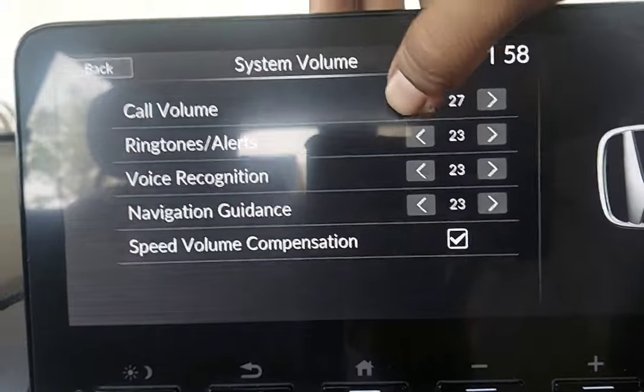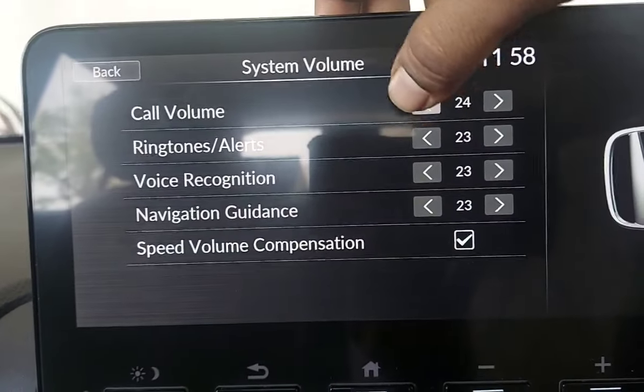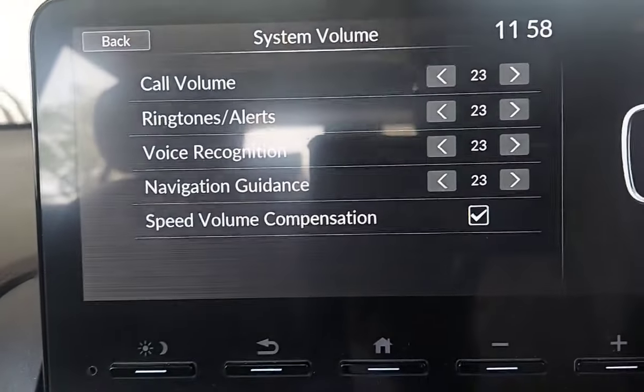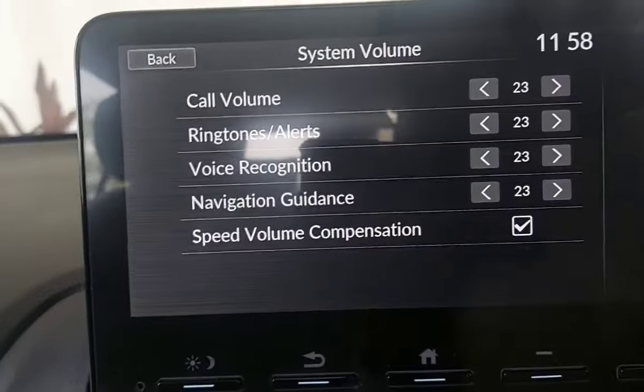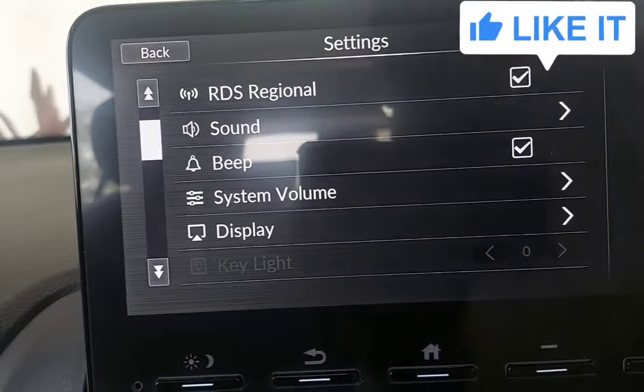I will put it back to 23 — it won't be more than middle. You can also set volume levels for ringtones, alerts, voice recognition, navigation guidance, etc., all from here.